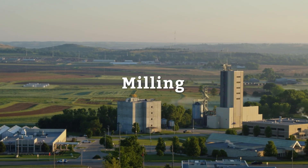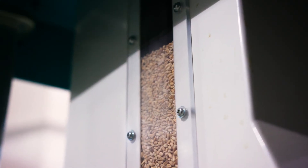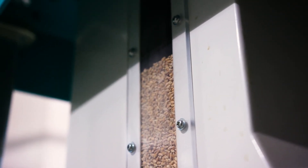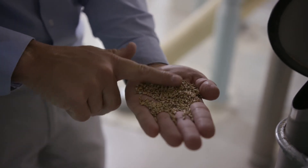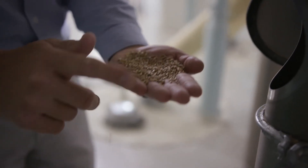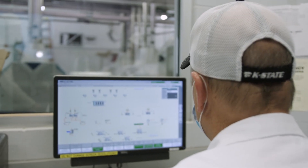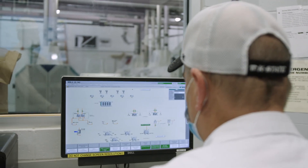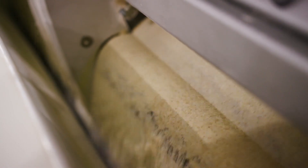Once wheat arrives at a flour mill, it's cleaned to remove impurities such as sticks, stones, and other coarse and fine materials. Then it's sent to conditioning bins, where it's soaked in water for easy removal of the bran — the protective outer shell of the wheat kernel. Conditioning ensures moisture content is uniform throughout the grain, because moisture helps to prevent the bran from breaking during milling. Next, different wheat is blended, known to millers as wheat grist.